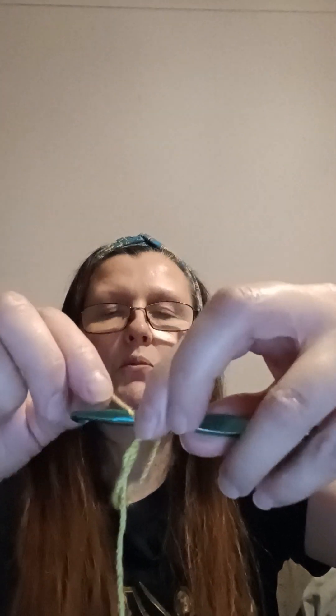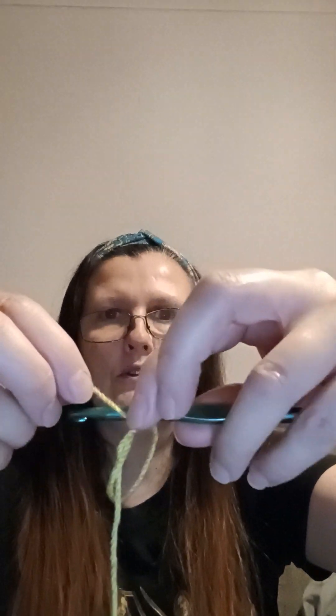Your pattern might say different. Put your hook through again, yarn round hook and pull through — you're making two loops. Yarn round hook and then pull through both loops on your hook — that's one double crochet made. For the next double crochet: yarn, hook through your loop, yarn round hook, yarn round hook, then pull through both loops. That is a double crochet — so now you've done two double crochet.